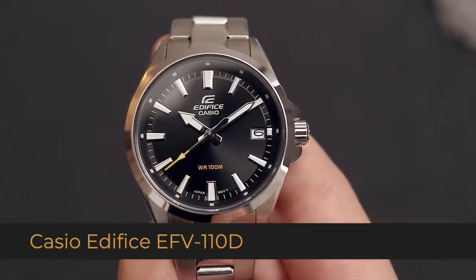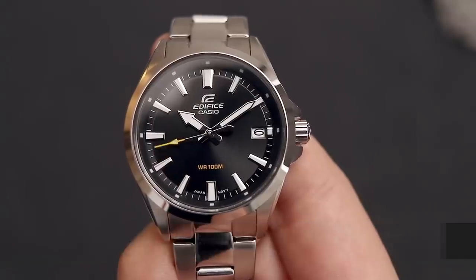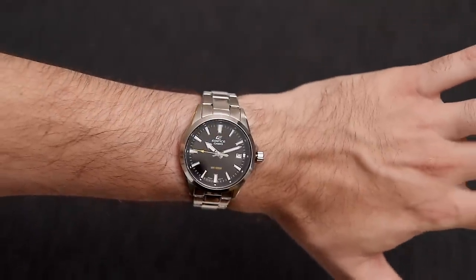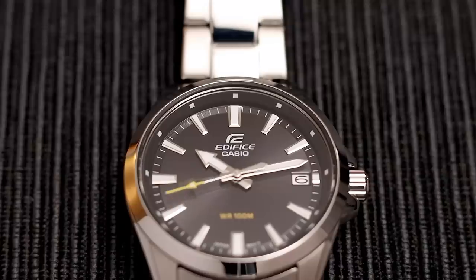So this is the Casio Edifice EFV110D. And by the way, this is a women's watch measuring only 35 millimeters in diameter and 38.5 millimeters if you measure the crown with it. So it's a pretty small watch that will fit small and medium size wrists with no problem.